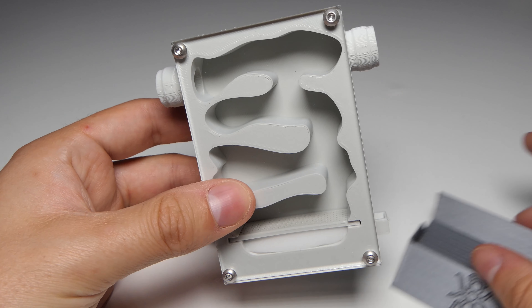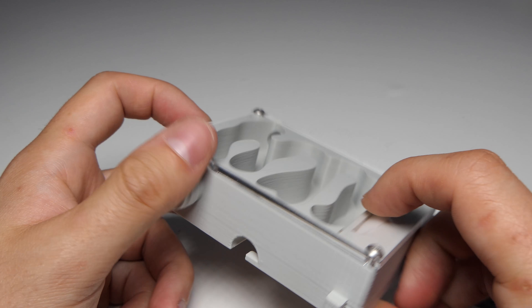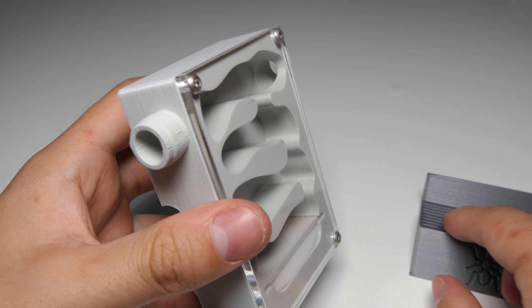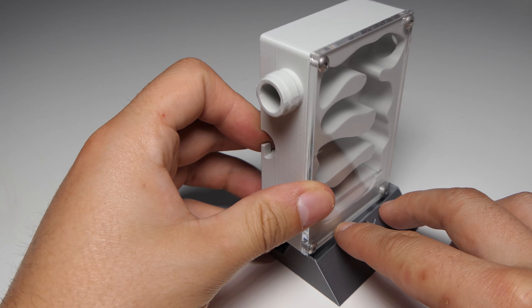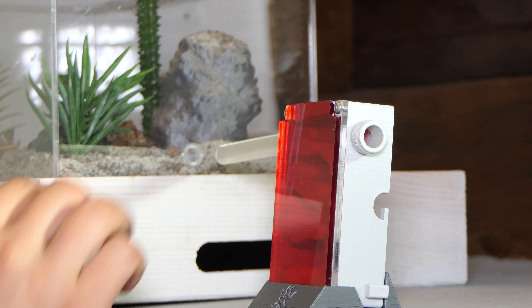Doesn't this nest look super amazing? It's so unique and is something unlike anything on the ant keeping market. This nest is far from perfect but I really love the aesthetic. Hydration happens via the mesh at the bottom, which has its perks but also its downsides. In the future I will fully reshape the vertical nest — I already set some stuff in motion and it's going to be epic.